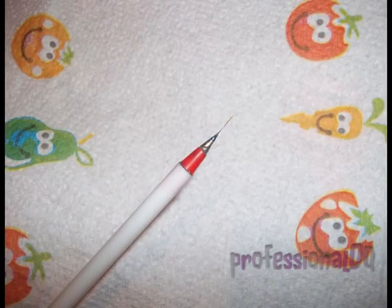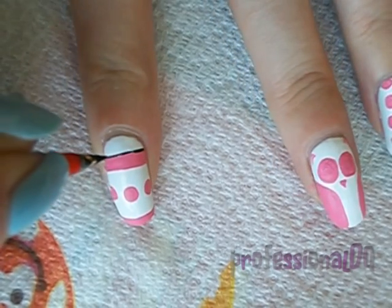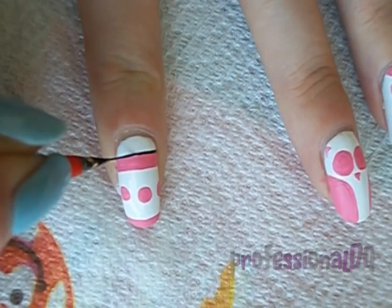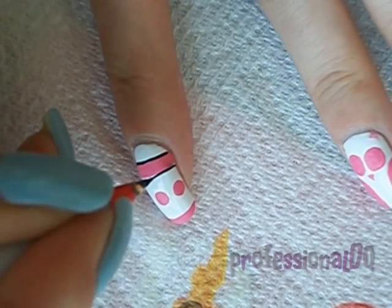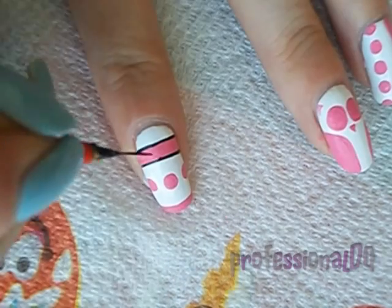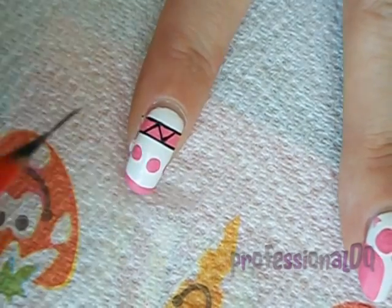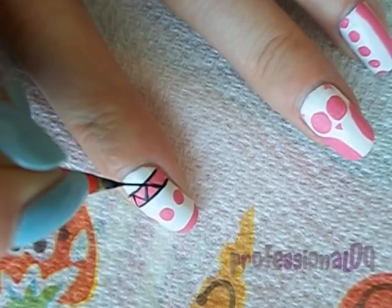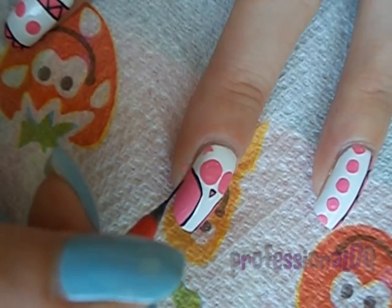Now with black acrylic paint, I'm going to add a few simple details. I'm not going to paint feathers on the owl — I'm going to paint it to match the tribal print.